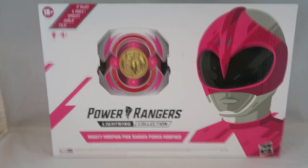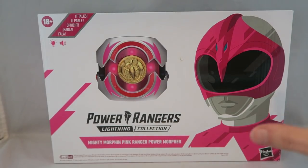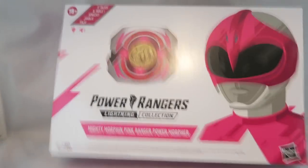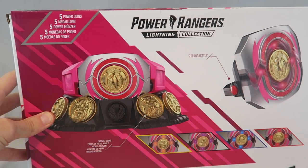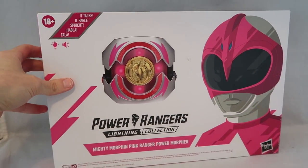Let's talk about the box first because Lightning Collection always has exciting looking boxes and this still looks cool — it looks sleek, I love the art on it, you've got the morpher featured there, it looks really professional. It's different from the regular one because that one featured the morpher with the coins. Kind of disappointed it doesn't, because I wanted to display it like that, but it still looks nice and it says up here that it talks. At the top you have art for the other Rangers because their coins are included, and it shows off that it has sounds for all of them.